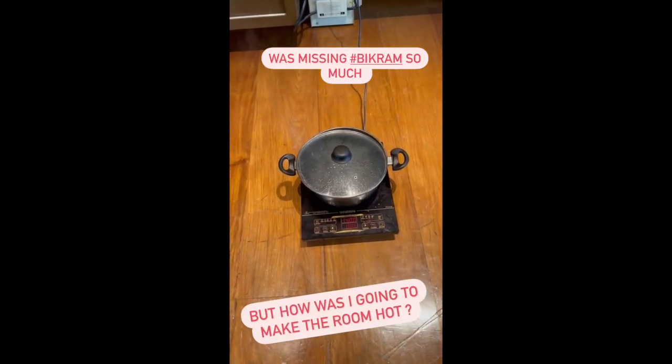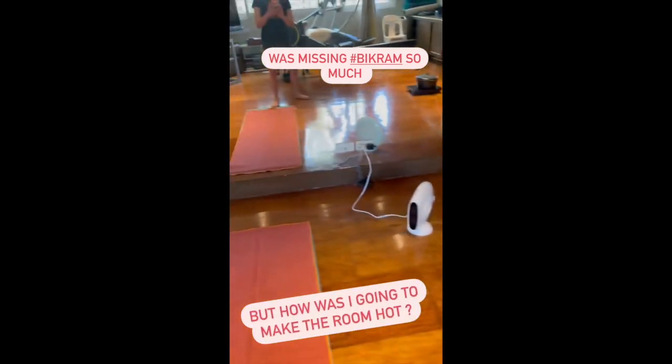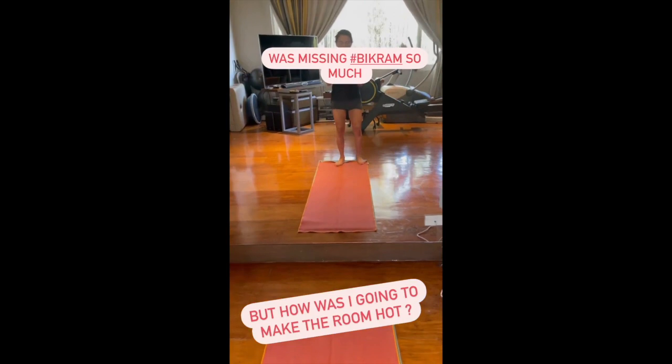Exhale. Press on your chin gently. Keep the contact. There you go. Elbows come together. Lift your chest towards the ceiling. Suck your stomach in. Squeeze.